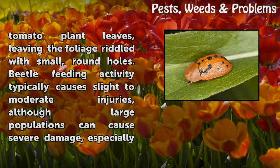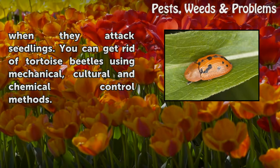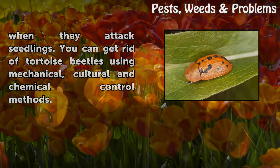leaving the foliage riddled with small, round holes. Beetle feeding activity typically causes slight to moderate injuries, although large populations can cause severe damage, especially when they attack seedlings. You can get rid of tortoise beetles using mechanical, cultural, and chemical control methods.